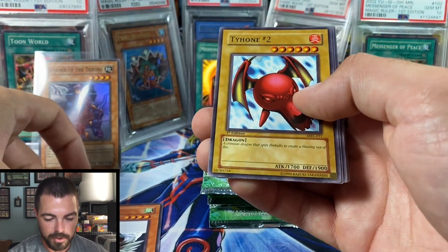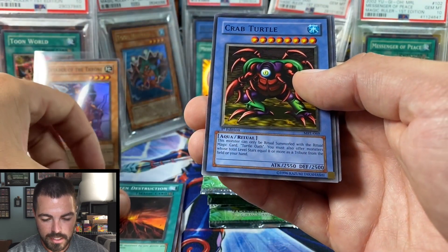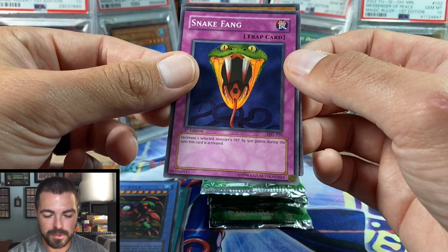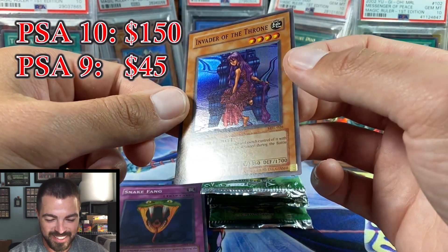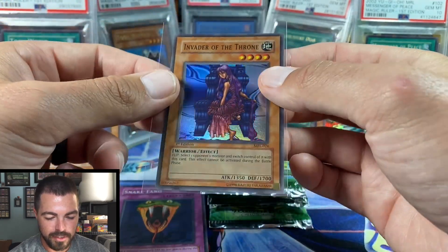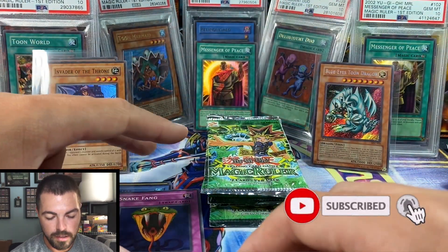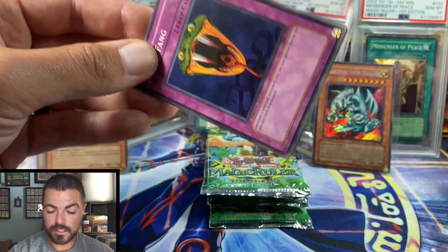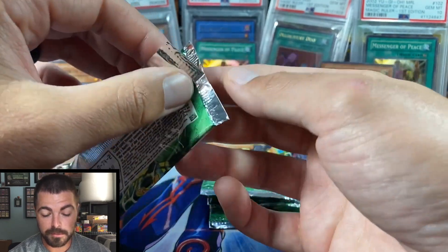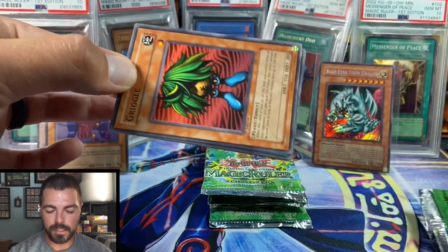Pack number four: Sonic Bird, Electric Snake, Minar, Dark Witch, Molten Destruction, another Crab Turtle — still looking for that Hungry Hamburger. I'm betting this is a Toon Mermaid or Toon Summon Skull... a duplicate super, and in a 24-pack box. Invader of the Throne — duplicates on that. So we are four hollows in, still looking for our first two Ultra Rares. We should have one more Super Rare, but sometimes the Secret replaces an Ultra or even a Super — I've seen it both ways.